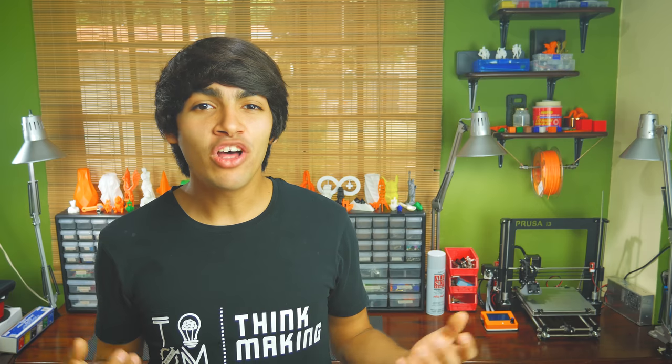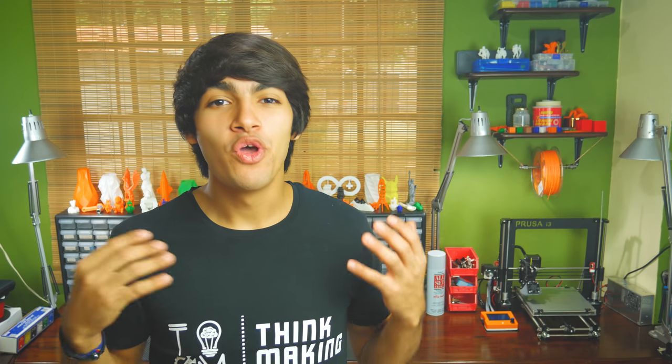Well guys, I hope you found this video helpful. If you did, feel free to support my channel through Patreon, or by buying a cool t-shirt like this one in my merch store. If not, liking and subscribing would also make my day. You might also want to check out that video. Thanks for watching, and see you in the next one.